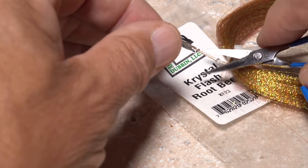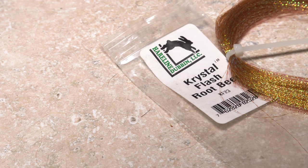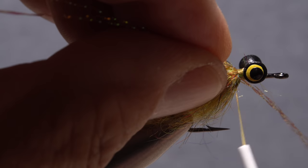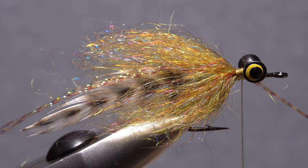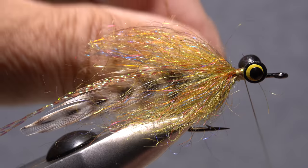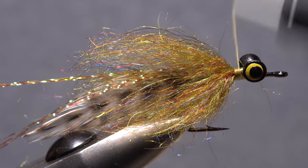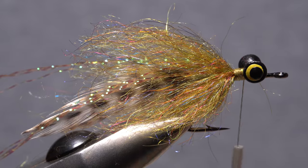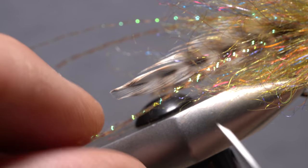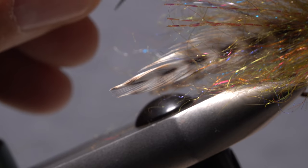To add a little sparkle to the pattern, snip four strands of root beer crystal flash free from the hank and find the midpoint of the strands. Lay the midpoint against the near side of the hook and take thread wraps to secure it. Then pull the forward pointing portion back and over to the far side of the hook before securing it there. Take a few more wraps of tying thread to make sure the flash is bound down well on either side of the fly. Trim the flash off so it's just a little bit shorter than the fly's tail feathers.